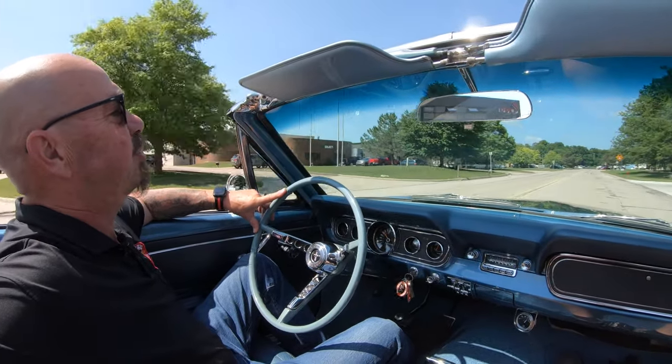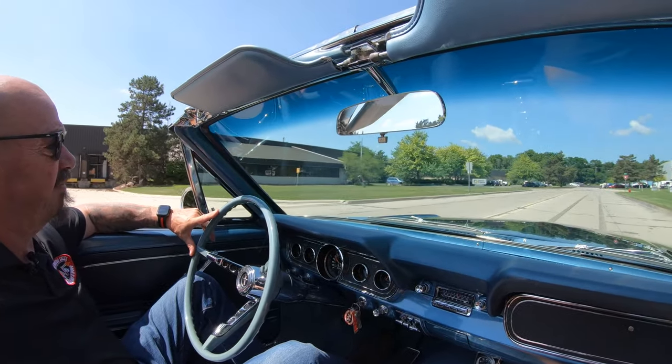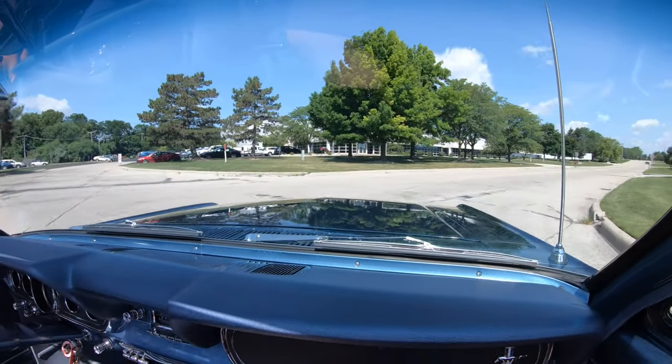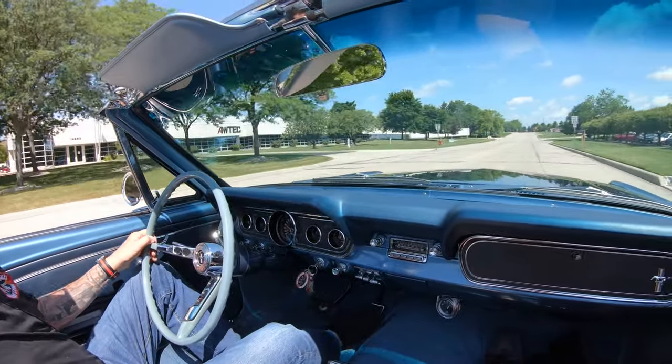We're headed back to the shop where we're going to put this baby up on the lift, just like we do every car here at Vanguard. Nobody else puts every car on a lift, especially these Mustangs — because most of them look like crap on the bottom. Wait until you see the bottom of this one, man. This thing is absolutely gorgeous.